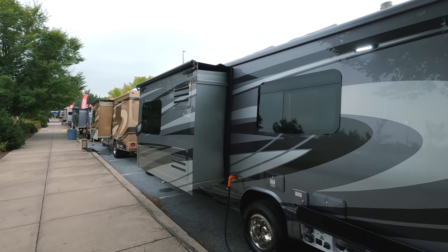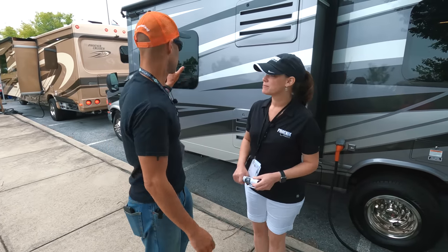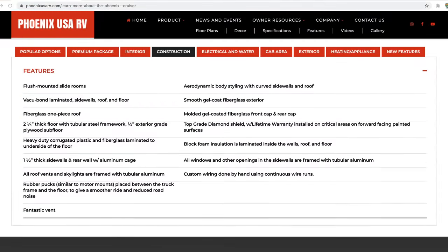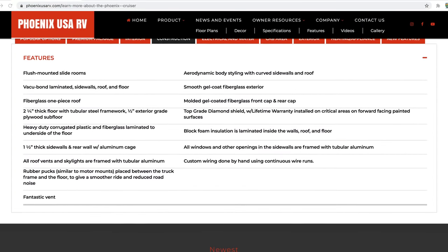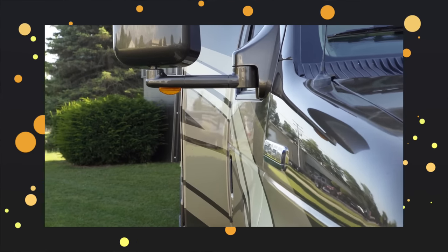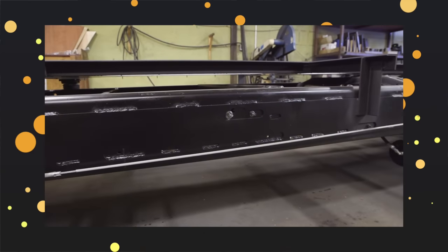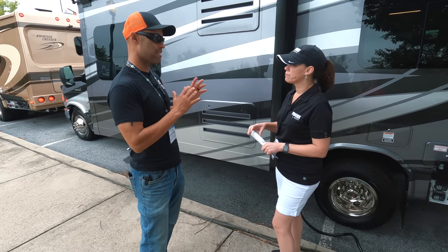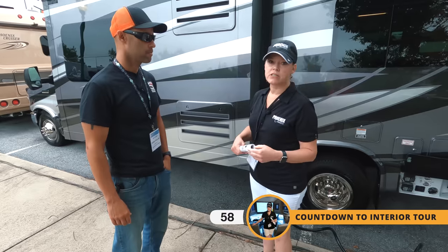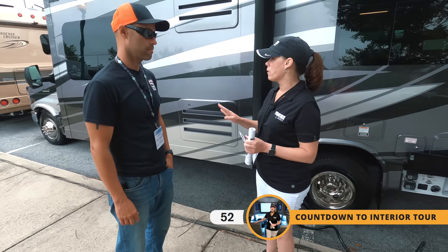Standing by the driver-side slide, let's talk about the construction. We have one-and-a-half inch thick sidewalls — it's all tubular aluminum framed. You've got your exterior fiberglass gel coat, then plywood in between, and then your interior walls, all laminated together to give you that one-and-a-half inch thick wall. Everything is full body paint — is that standard? Yes, it is standard now. Over the years we've done vinyl graphics, but for the value of our coach and wanting people to enjoy it for years, we're only offering full body paint.